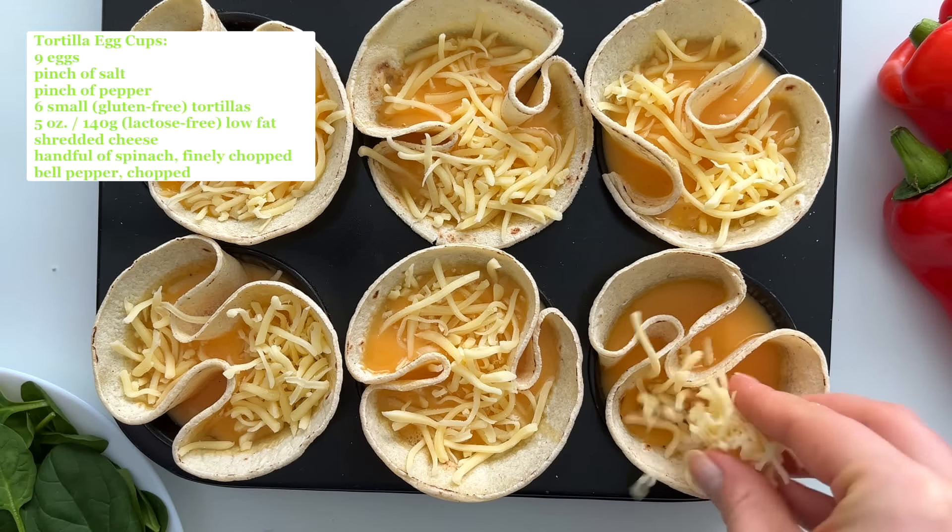Then I bake the egg tortilla cups at 180 Celsius degrees — 350 in Fahrenheit — for about 15 to 20 minutes. I reheat these in the morning in the microwave.